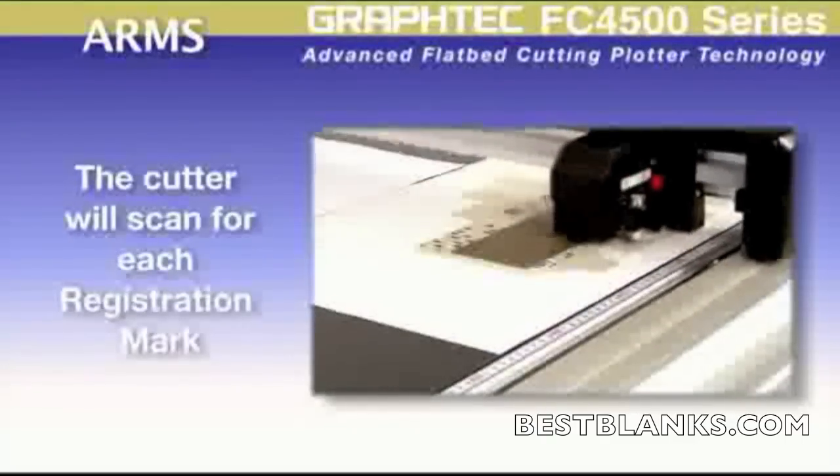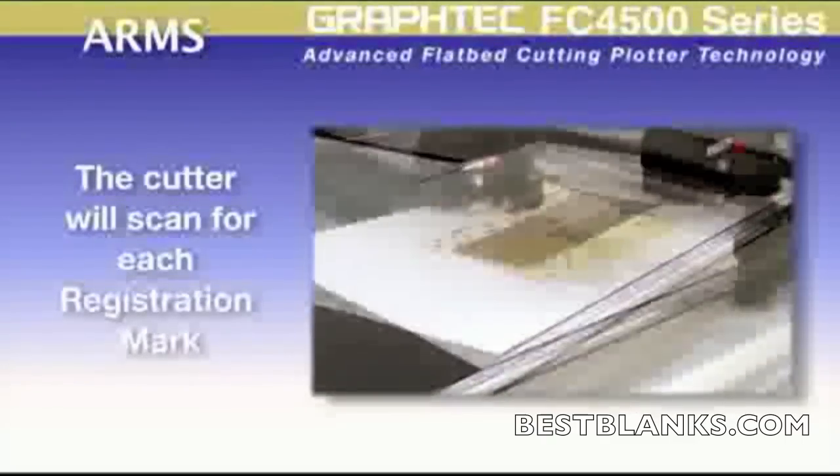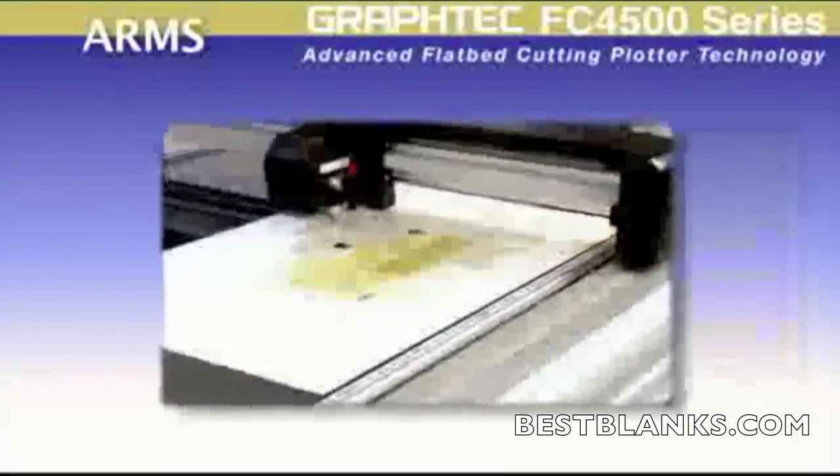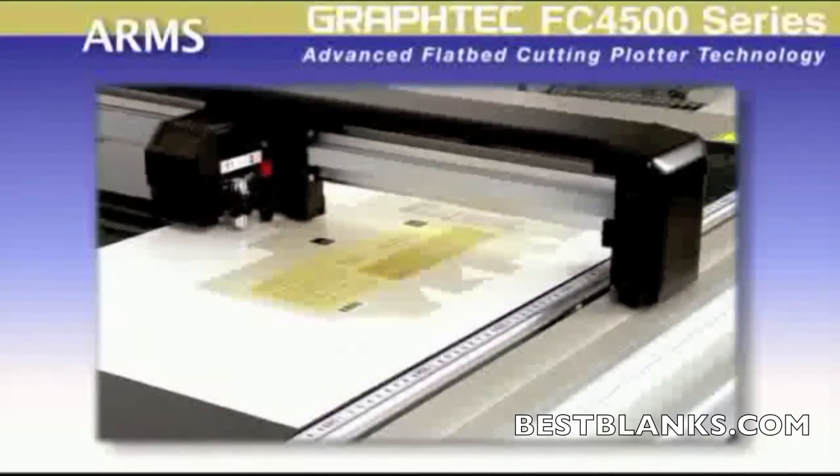The cutter will then start to scan for each registration mark. Once all the marks are scanned and read, it will then cut along the designated cutting path.